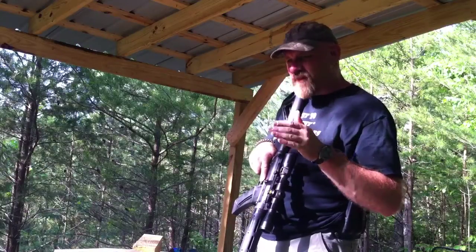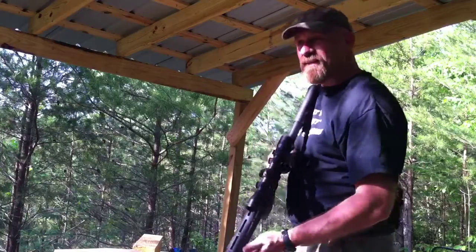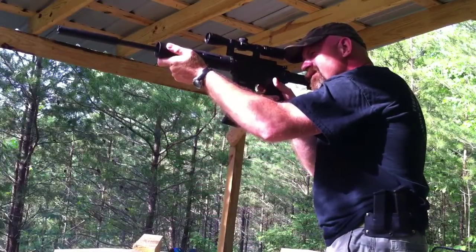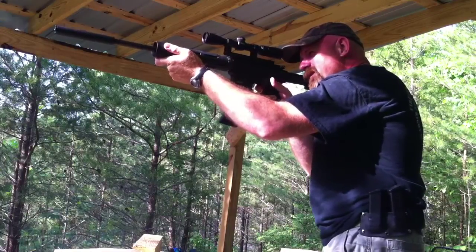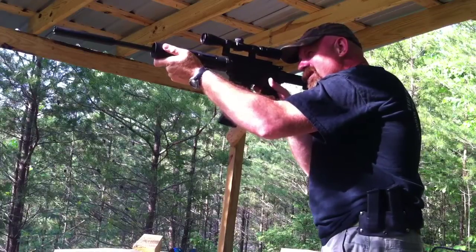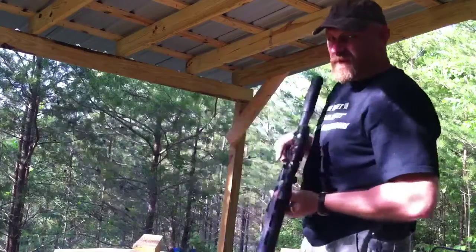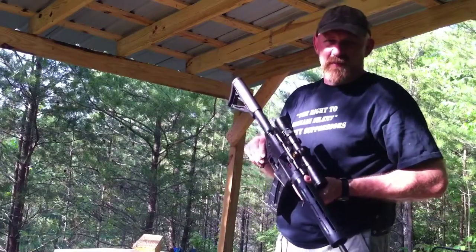If you slow the bullet down to just a little under that sound barrier, it sounds like this. Notice I'm getting the bullet cycling. I don't know if the camera's picking up the bullet impact on the berm at about 100 yards. The gun locked open. The difference in those two ammunitions was about 100 feet per second on bullet speed.